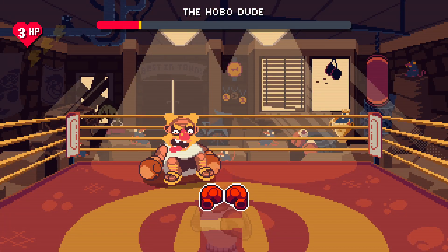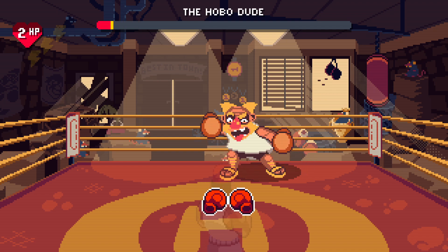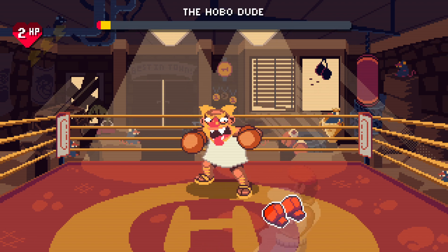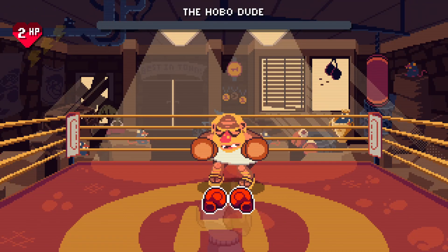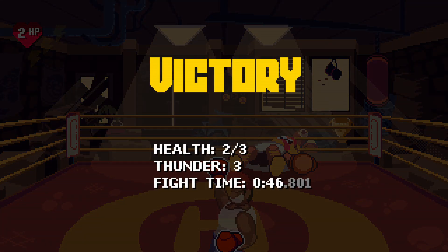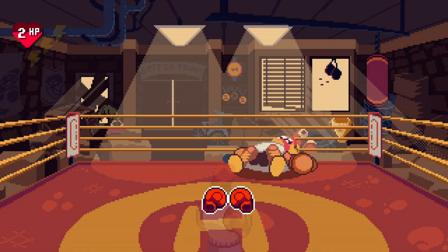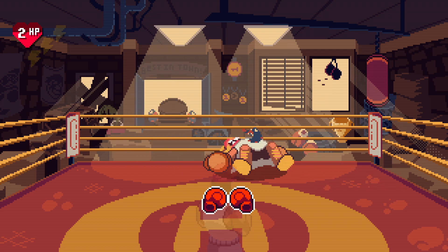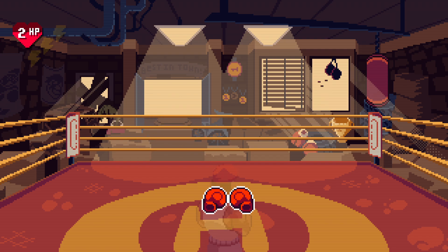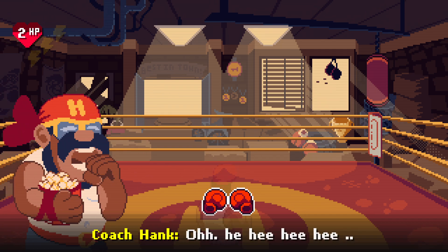Oh no, no, no, no, no! What?! You beat it? Oh...